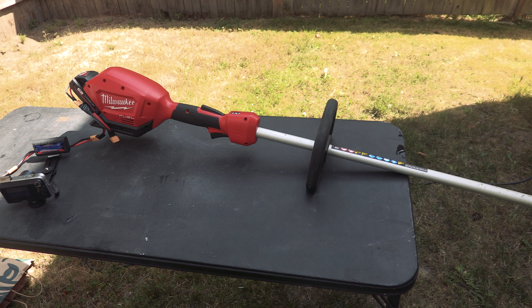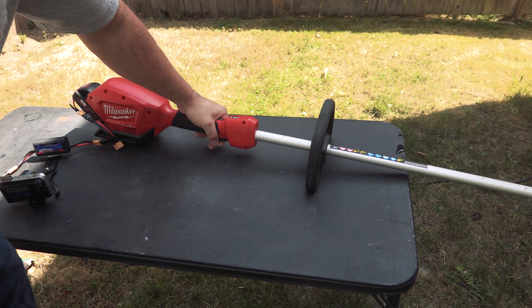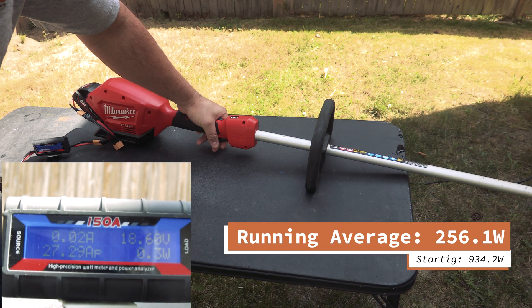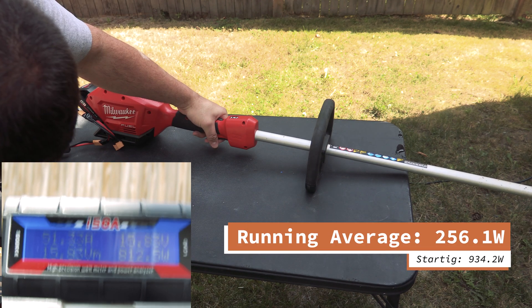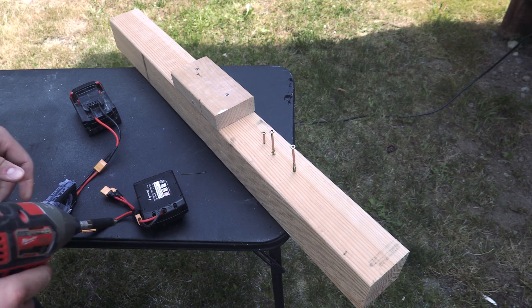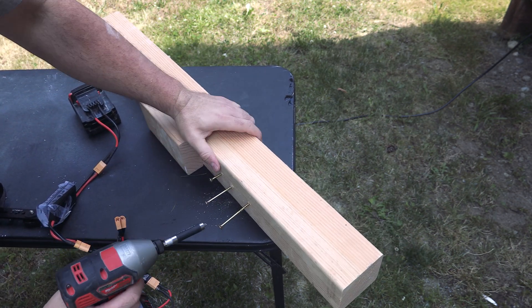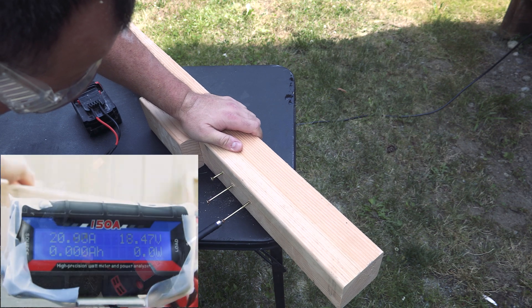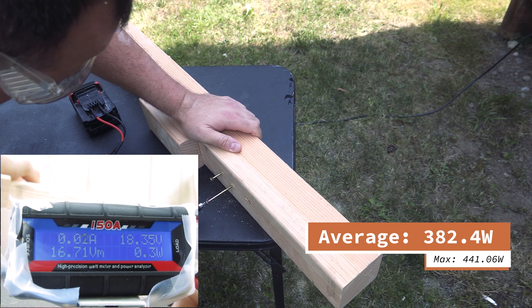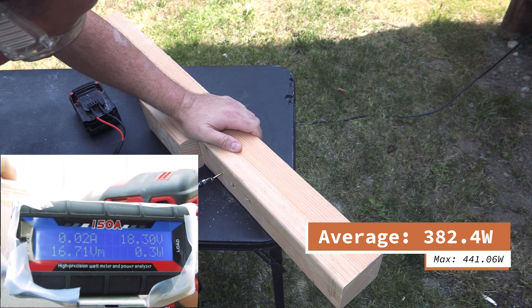We've now run the Milwaukee water pump. Next up we've got the Milwaukee weed eater — we're on fast mode here. Let's get a couple of samples.